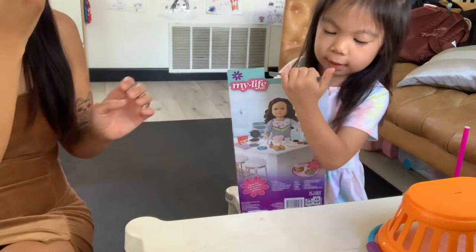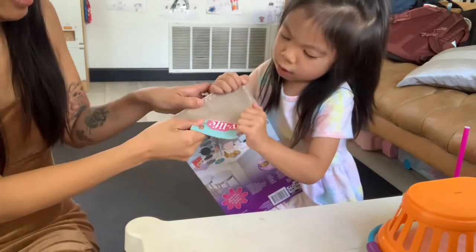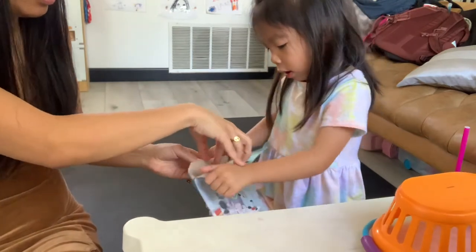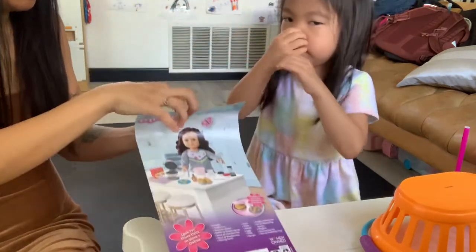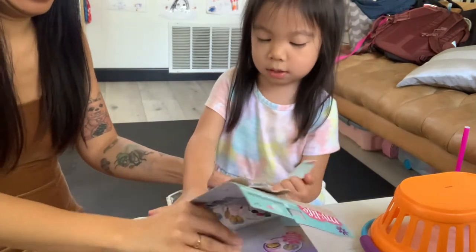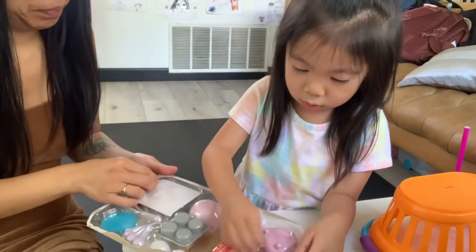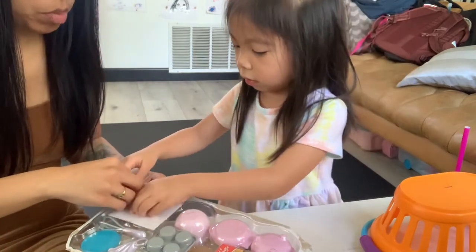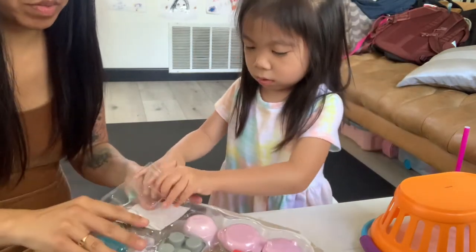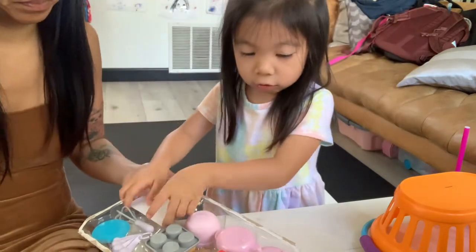I'm going to open the play set now. It's not easy to open. So, 22 pieces — do you want to slowly show everyone each piece? Let's show them.